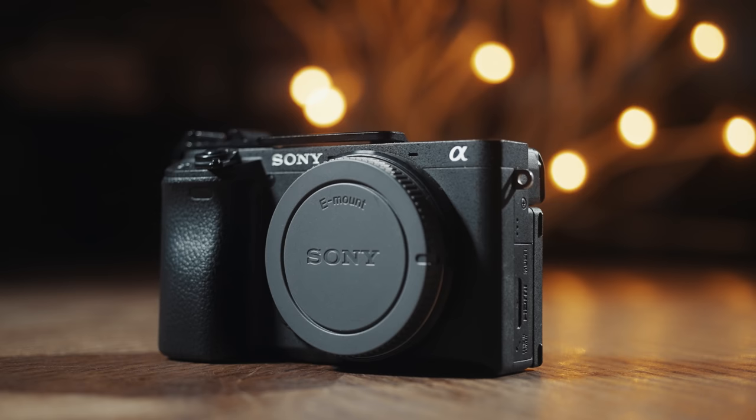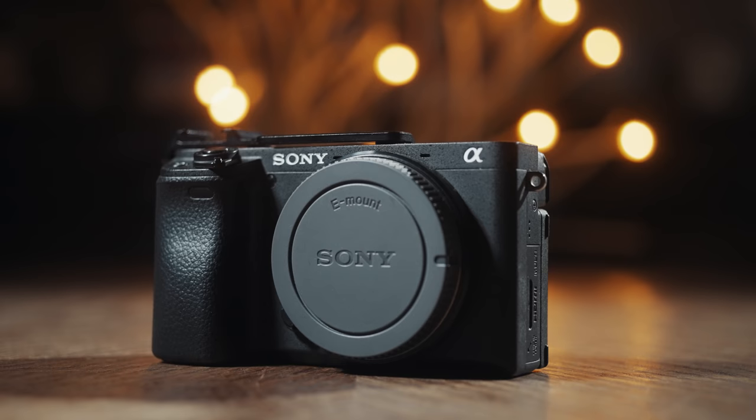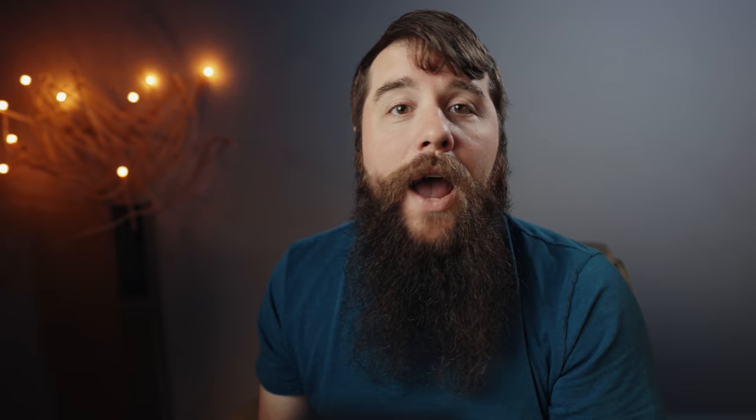But if you're filming with an older Sony camera like the A7III, A6600, A6500, 6400, et cetera, I would not recommend S-Log3. I actually have a different picture profile that I would recommend for you, and I will link to my video about that in the corner and down in the video description.